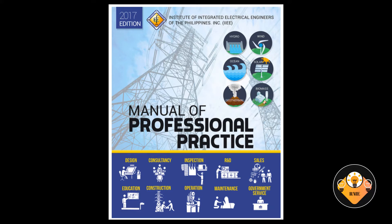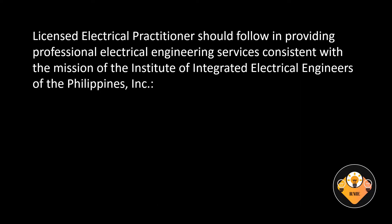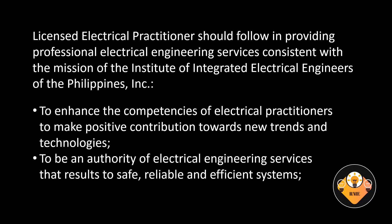For the electrical engineering savvy, the Manual of Professional Practice has been prepared by the Professional Practice Committee in order to set out guidelines of practice, which all licensed electrical practitioners should follow in providing professional electrical engineering services consistent with the mission of the Institute of Integrated Electrical Engineers of the Philippines, Inc., to enhance the competencies of electrical practitioners to make positive contribution towards new trends and technologies, and to be an authority of electrical engineering services that results in safe, reliable, and efficient systems.